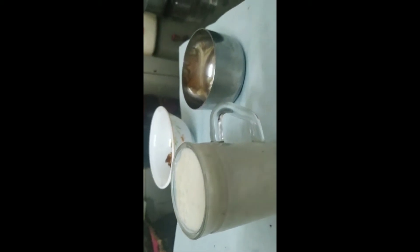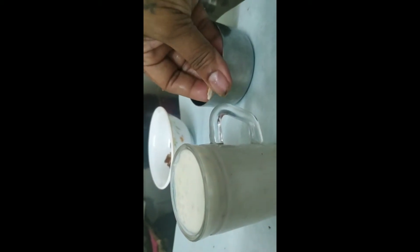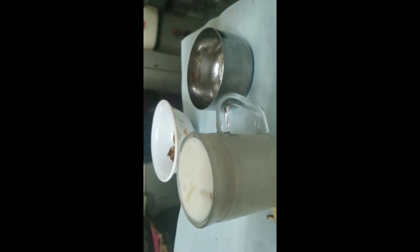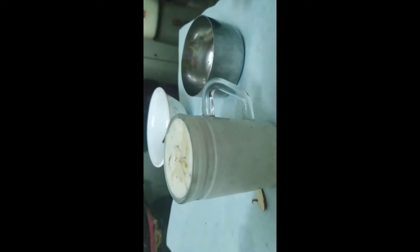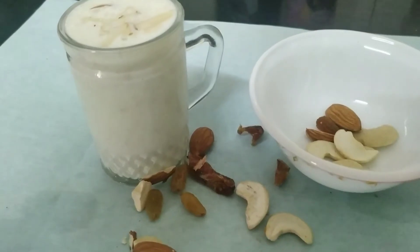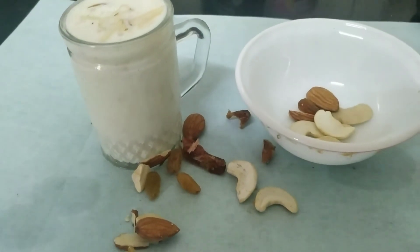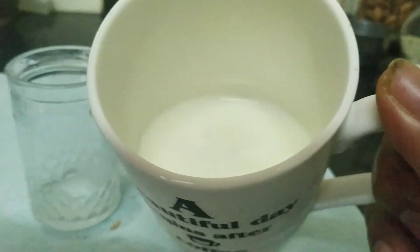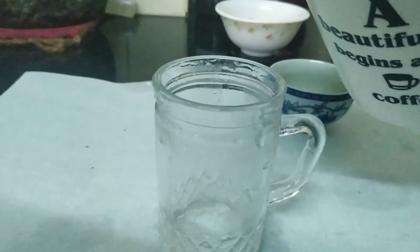I have chopped some dry fruits which I'm going to put in and also garnish the top. So your dry fruit lassi is ready. I'm going to add the remaining sweetened curd on top.